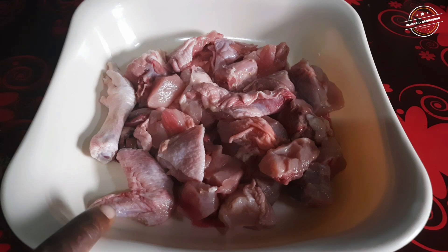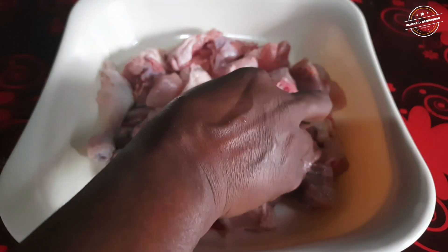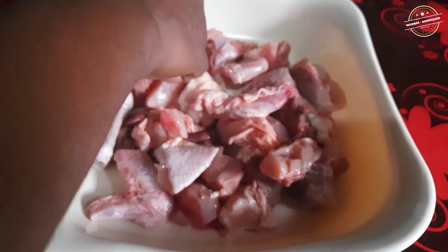I have removed the skin and cut the meat into regular-sized pieces. The bone pieces are cut in the standard way as well.